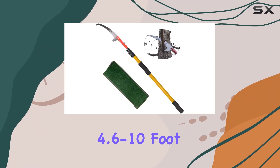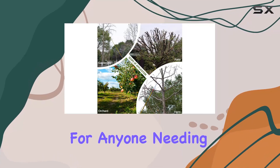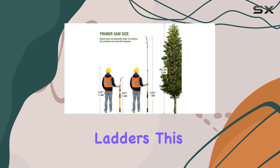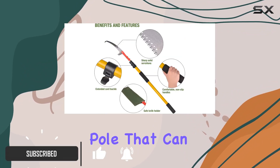The Scale Belly April 6 10-foot telescoping pole saw is a game changer for anyone needing to trim branches or tackle high vines without the hassle of ladders. This extendable tree trimmer features a four-section telescoping pole that can be adjusted from 4.6 to 9.8 feet, making it incredibly versatile for various cutting needs.